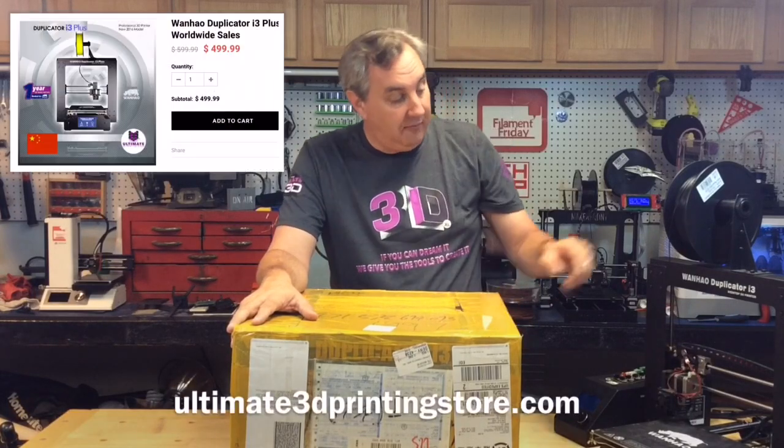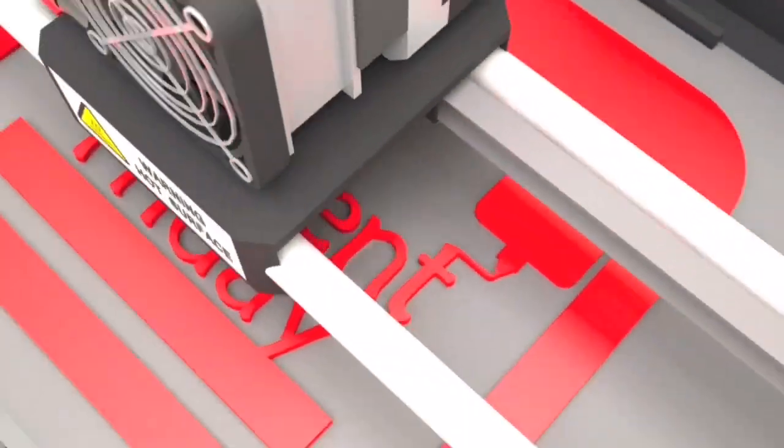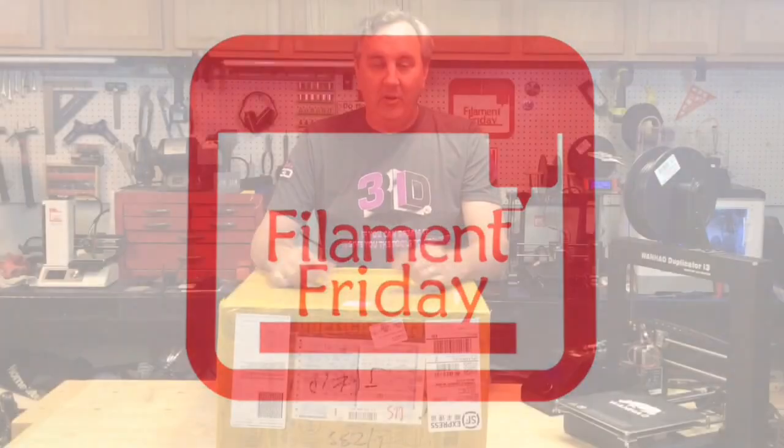I got this Wanho Duplicator i3 Plus from ultimate3dprintingstore.com — it's the next generation up from the Wanho Duplicator i3 version 2. I'm going to unbox this and do a first print on today's Filament Friday.